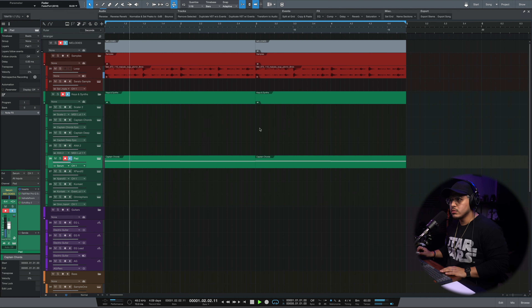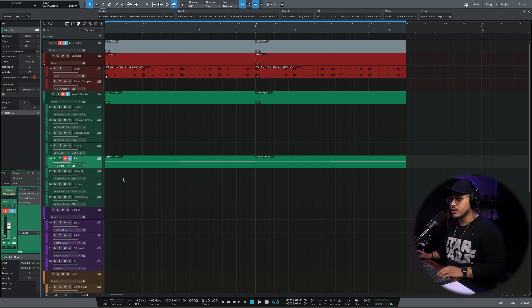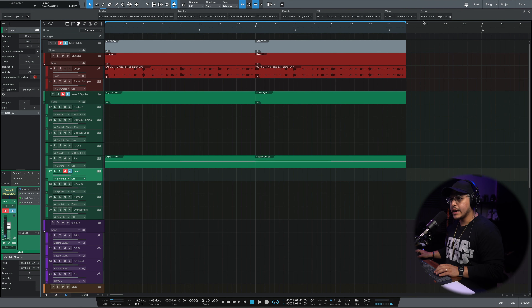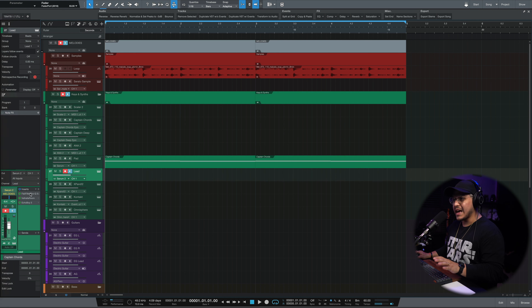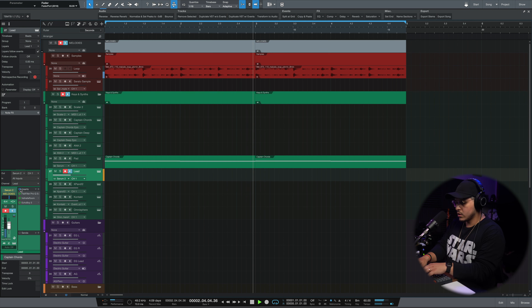Now I'm thinking about adding a melodic riff on top of this — but not something overbearing that competes with the loop, since the loop is already providing that. I duplicated the pad track, which kept the same plugins. Without the effects it doesn't sound very nice, but with them it sounds much better. So let's go ahead and create a little riff — something like that works.